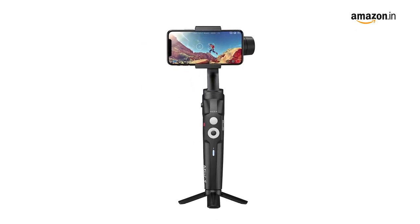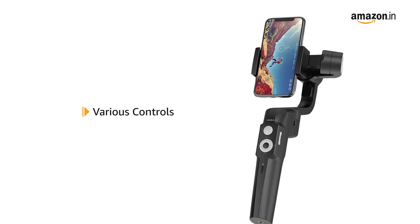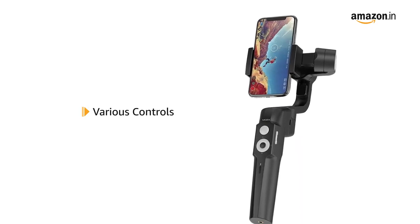It enables capturing slow and fast motion footage with clarity. It features controls like focus control, one-button zoom, and quick playback control.